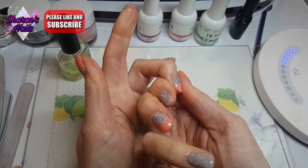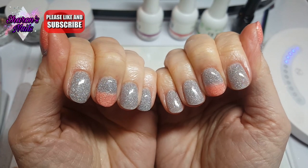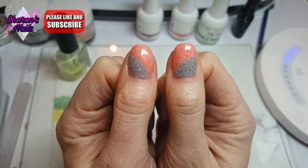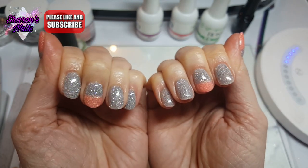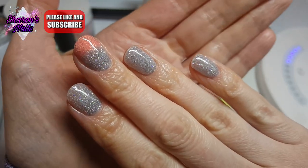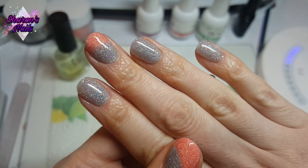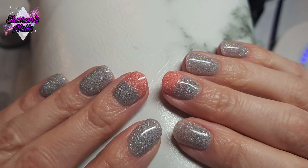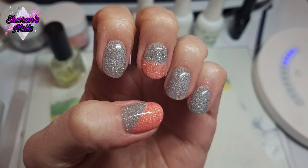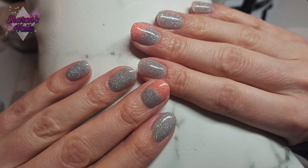Here they are all finished — what do you think? I am an ambassador for Rossi and you can get my 20% off code in the description box — I think 20% is a really good discount. This is a good way to do your nails if you're in a rush or you don't want to mess about with UV lamps. It's an easy way and I absolutely love this kit — I would recommend it. Let me know in the comments! That's it for this video, I'll see you in the next one. Thank you so much for watching, stay safe and look after yourself. Bye bye!